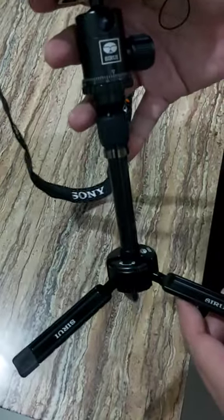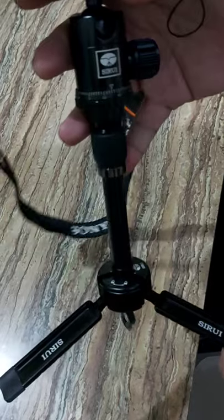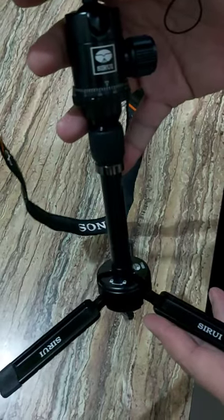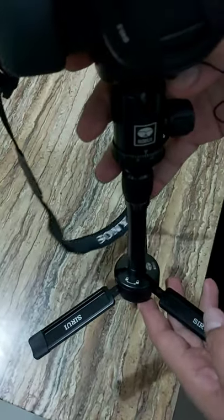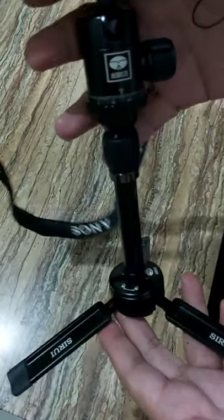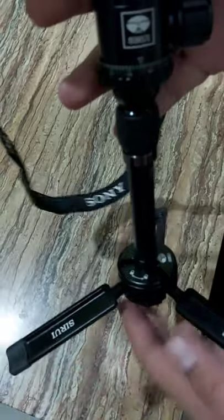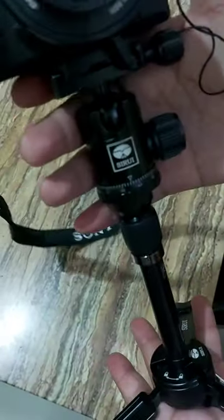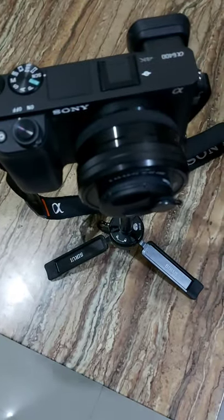The reason we bought a new tripod is because this one is short, and sometimes when we do videos we need a longer one. So yeah, that's basically why we bought a new tripod. This one is short but it serves its purpose. Alright, let's go ahead and do the unboxing now.